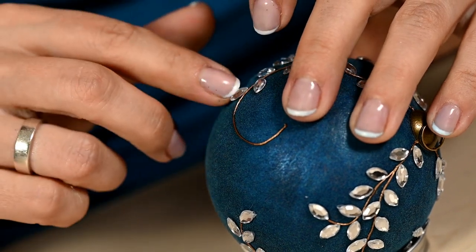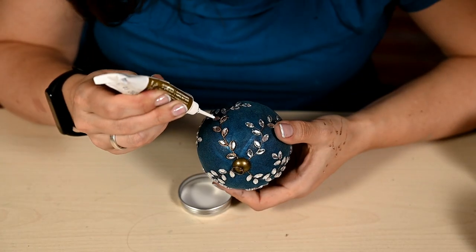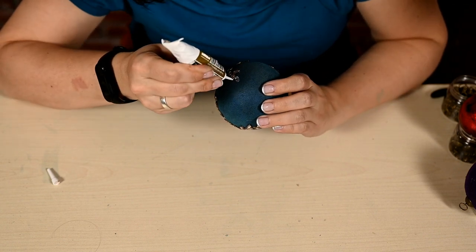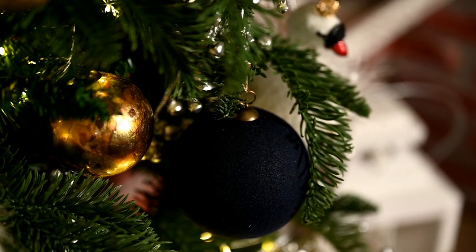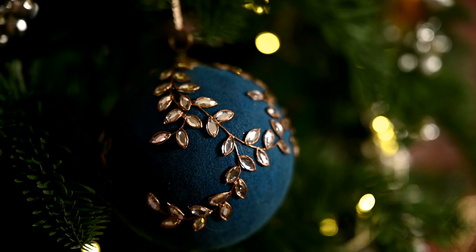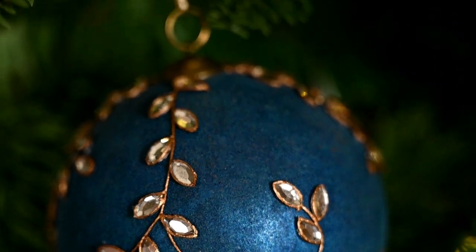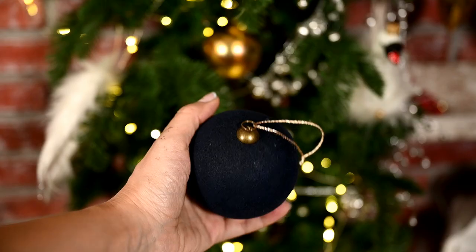You can leave the rhinestones as they are — they already look very nice — but I'm outlining them with contour paint to make them look as if they are inserted into a metal cast. As you can see, you can make very different ornaments using this technique: dark blue baubles look modern and minimalistic, great for a Scandinavian Christmas tree, while the rhinestone-decorated ornament looks very vintage — almost Victorian. If you don't want to mess with the flocking you can make a similar pattern on a smooth matte bauble, or you can also wrap the bauble in velvet for a similar look.